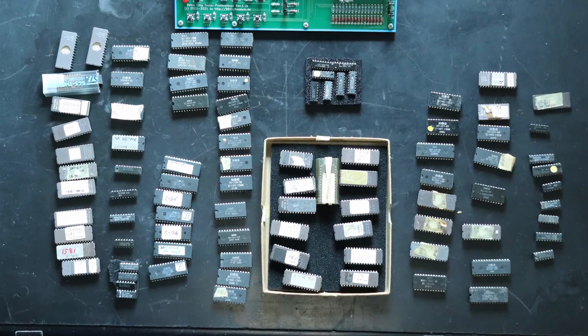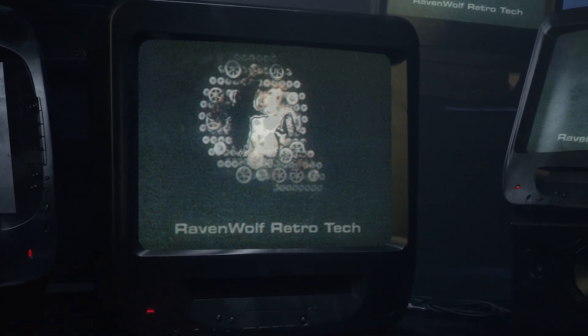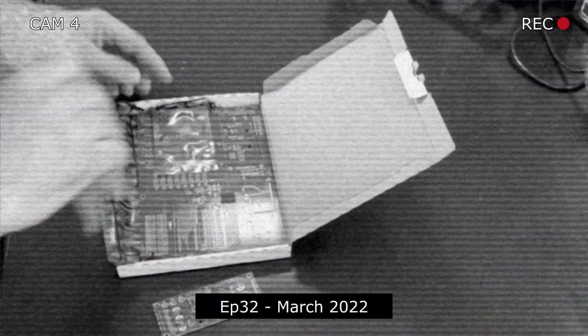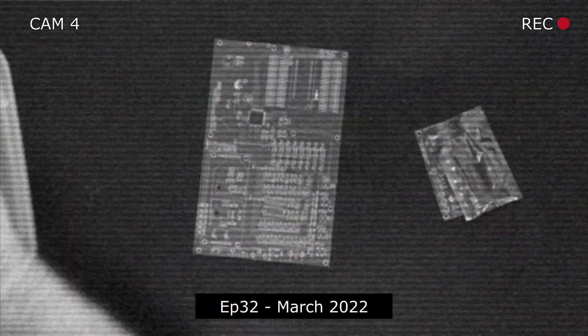I have about a hundred retro chips to test, so it's time to get the Retrochip Tester Pro put together so I can see which of them work. Before I can start testing chips I need to turn this pile of parts into this. I've been putting off putting this thing together for about a year now — I finally got in the last part I needed. I've been collecting parts for this thing for months.